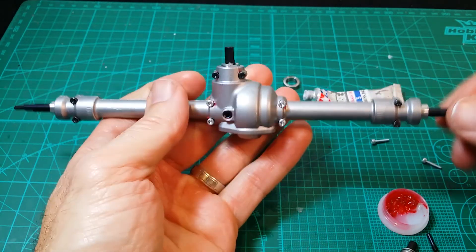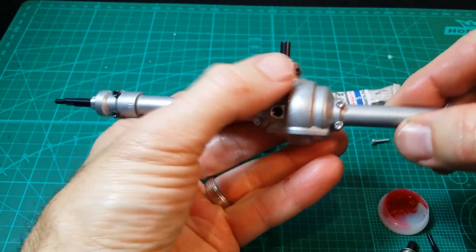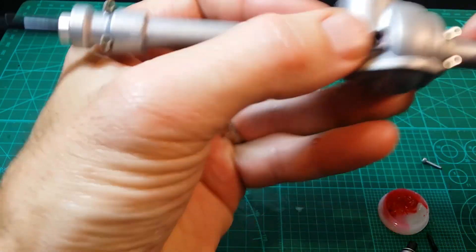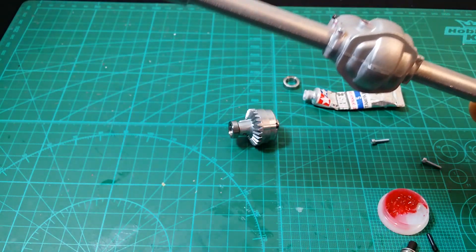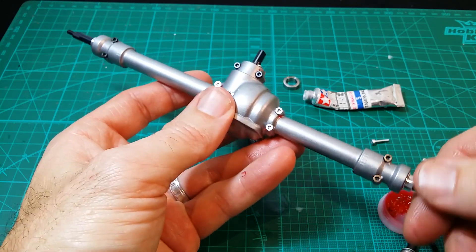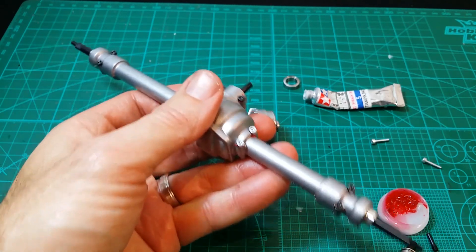Okay guys, there's the finished assembly — she's all locked up, smooth movement. Really you should never need to open it up again unless something goes wrong in there — it should be locked for good. And I hope you guys are all enjoying the build. I won't do another video for the front diff because it's exactly the same process. So that's it — step seven and eight, front and rear diffs. Thanks for watching guys, cheers.